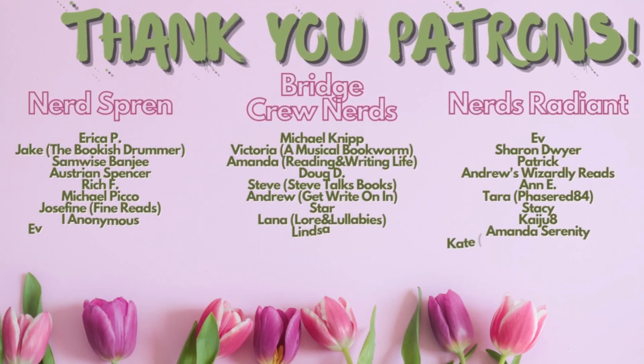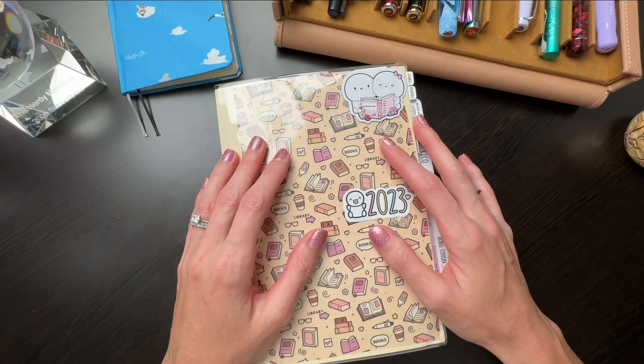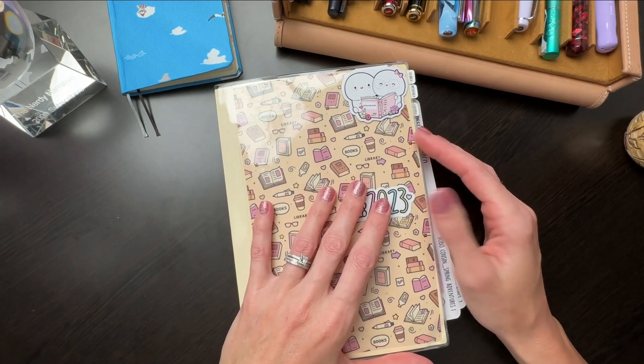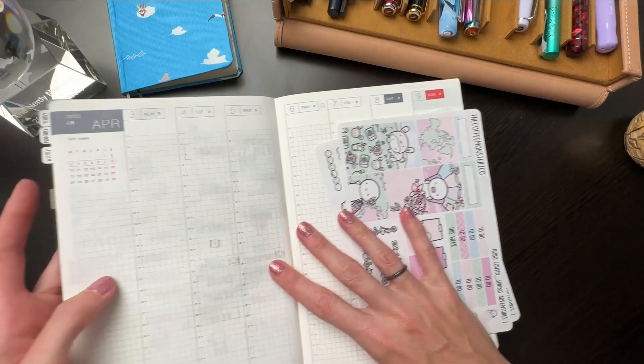Hey y'all, what's up? Good morning, good afternoon, good evening, depending on where you are and what time of day you're watching. I thought it might be fun to show you how I plan in my Hobonichi Cousin for the week's spread.